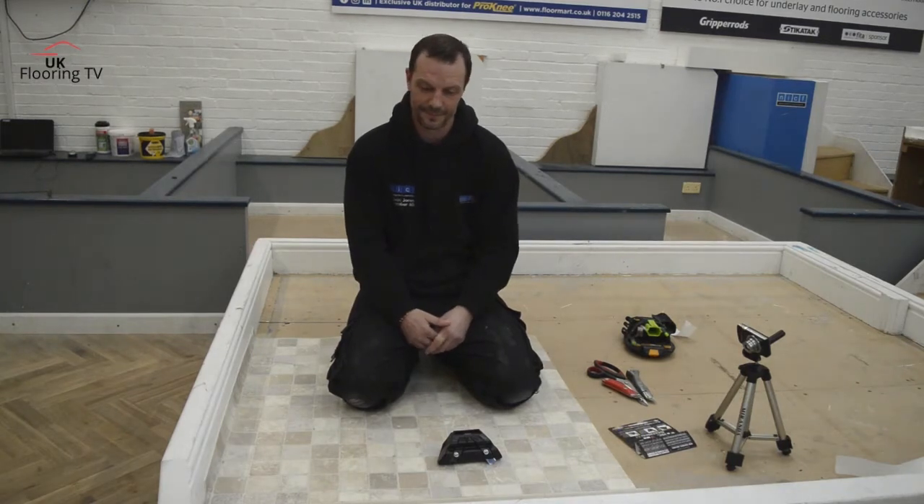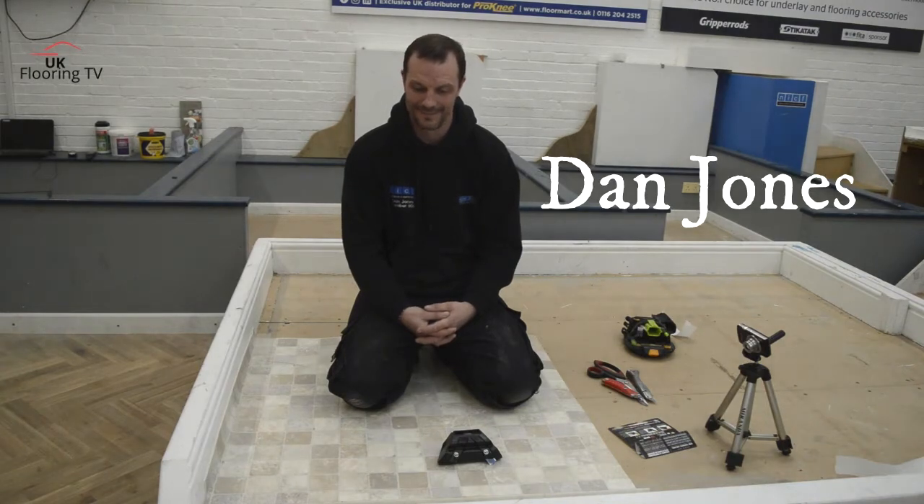How are you doing? Brian King with UK Floor TV. Today we're back over at FIT-Up, the Floor and Industry Training Association over in Loughborough. We're joined by our very own UK Carpet Fitter of the Year, current winner, Dan Jones.